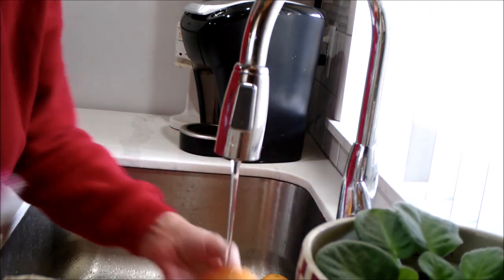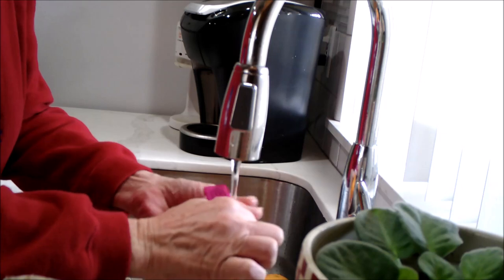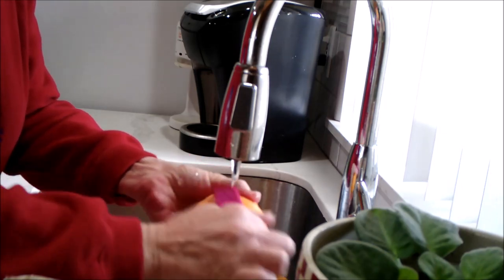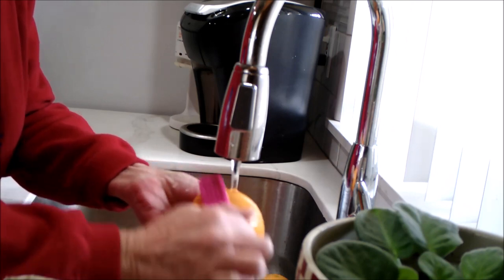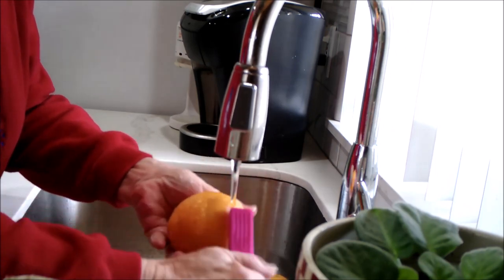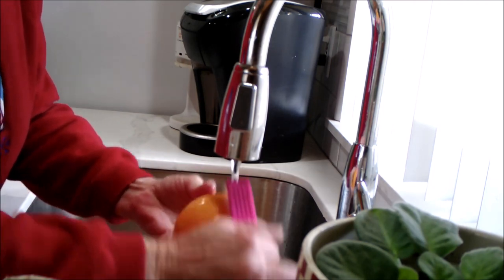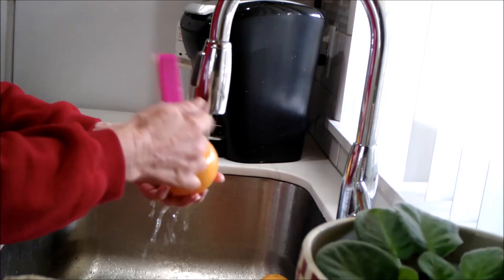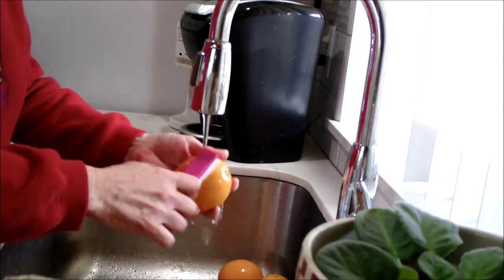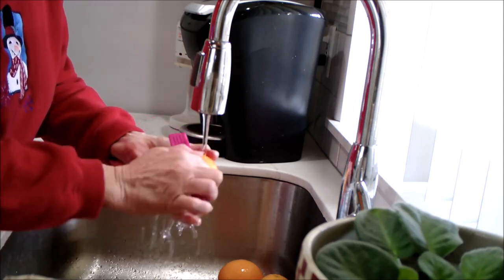I just do a little stream and brush, brush, brush. Because it's the orange peel that I'm going to use for the candy, not the actual orange itself. Yeah, I know — strange, huh? But it is really good, and I've had a lot of people compliment and say that they really liked it.